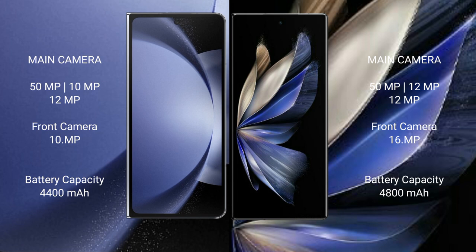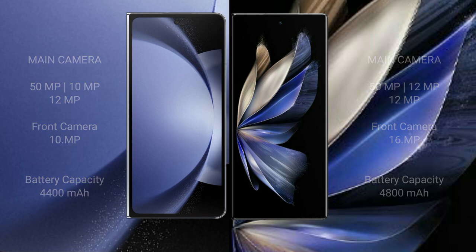Samsung Galaxy Z Fold 6 has a 4400mAh battery with 45W fast charging support. Vivo X Fold 2 has a 4800mAh battery with 120W fast charging support.